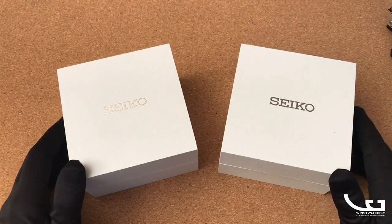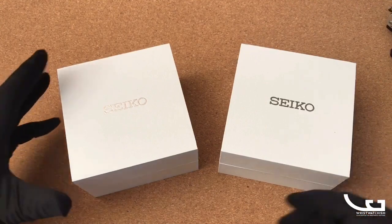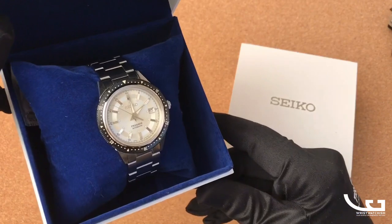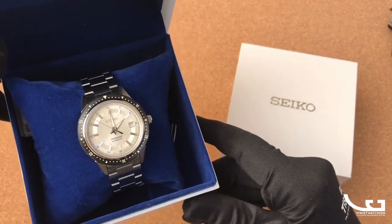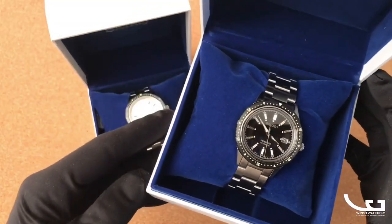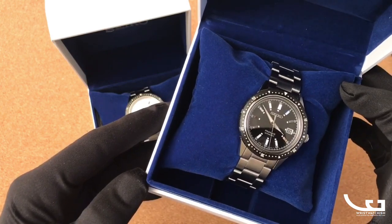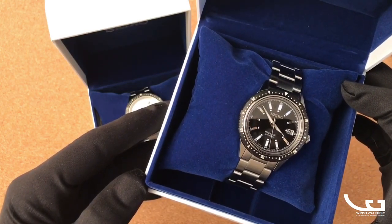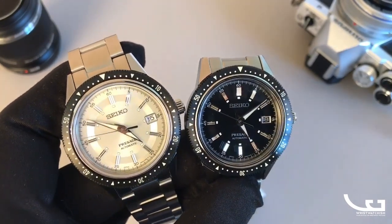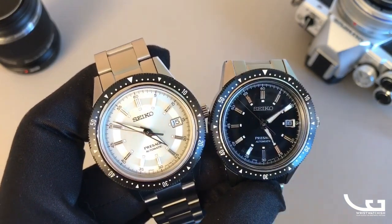Here we have two versions of the re-edition of the Seiko 1964 crown chronograph — a famous chapter in Seiko's sports watch history. We have the champagne, silvery champagne dial version with the steel bracelet, and the black version of the same watch. The silvery champagne dial is SPB 127 J1 and the black dial is SPB 131 J1.